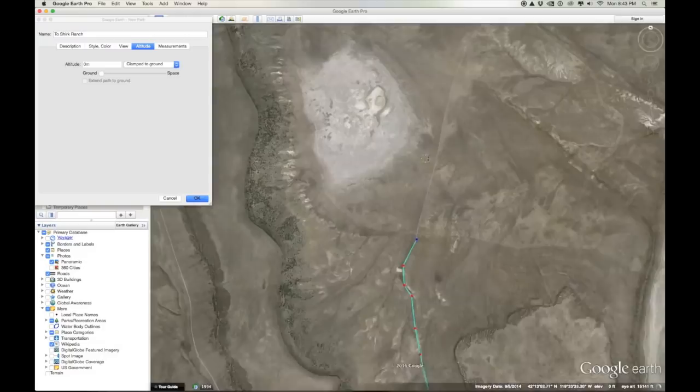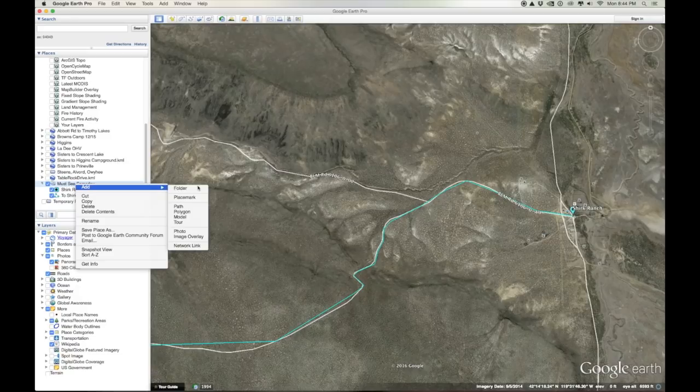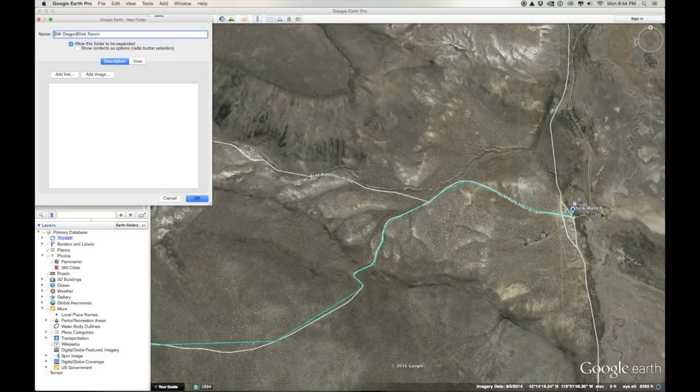In my case I missed one of the major viewpoints, so I needed to make sure I added it back in. Now that we've finished our track, I do a little cleanup by creating a folder specific to each item and making sure all tracks and waypoints are saved into the same folder. That way when you export that folder, it comes out as a single file with all of your stuff included.